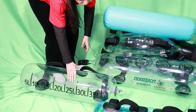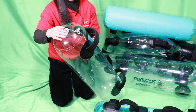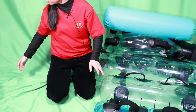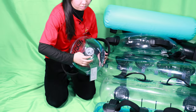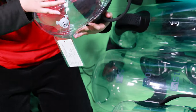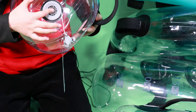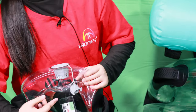Let me show you how to deflate. Just press here. I want to use this aqua ball — just press here and press the aqua ball. It's really fast to deflate.